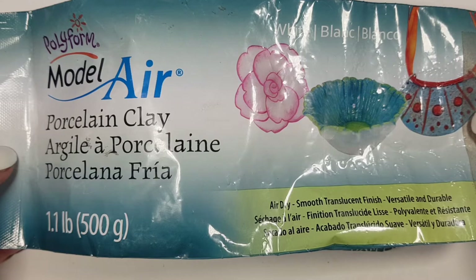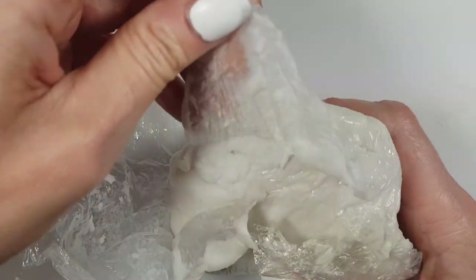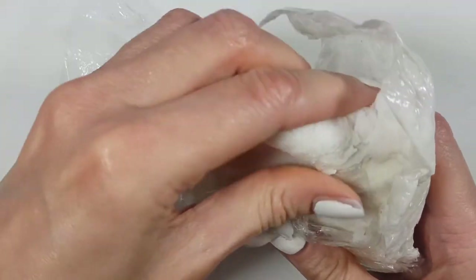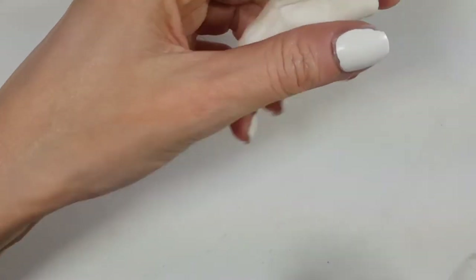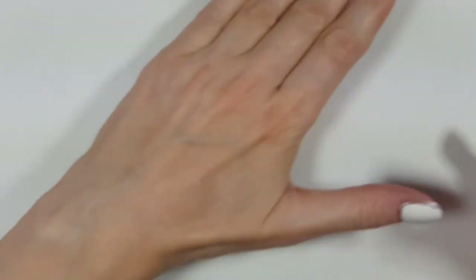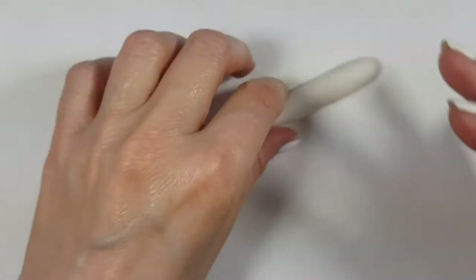I'm going to be using air dry clay, and I honestly use this kind of clay all the time. It's handy and affordable for how much you get. When it dries it feels kind of like plastic and you can paint it. It's one of the easiest materials to work with — it's like Play-Doh but it hardens and you can actually use it. You can also use polymer clay for this as well.